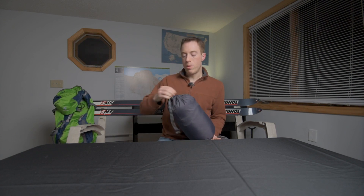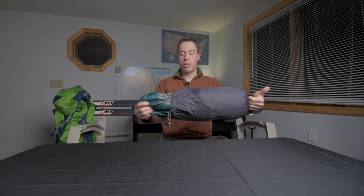Onto the bag here — this is the stuff sack for it, and Mountain Hardware has a nice design for the stuff sacks where you can get your fingers in here and it really helps you open up the bag and pull your sleeping bag out of the stuff sack.